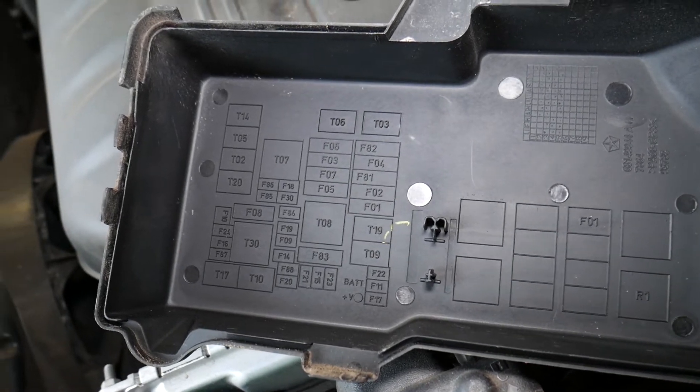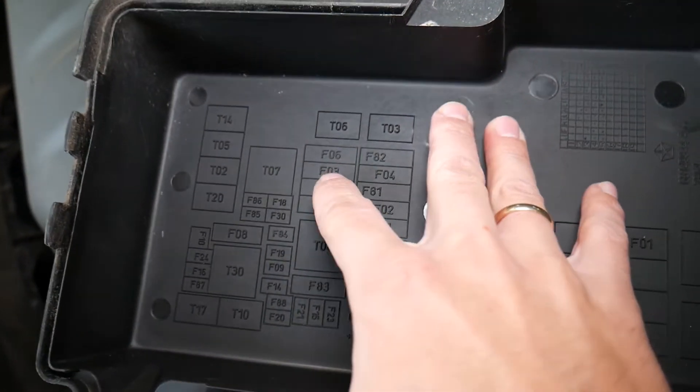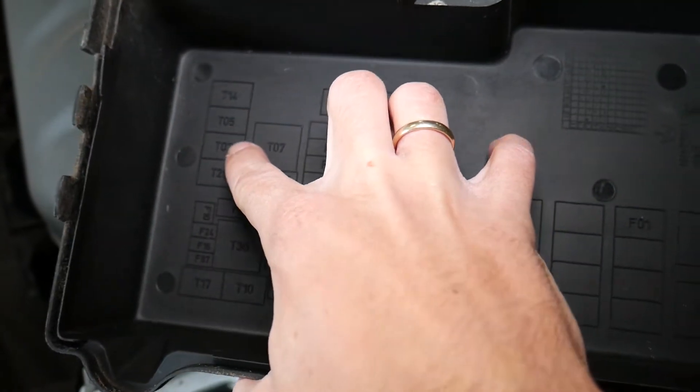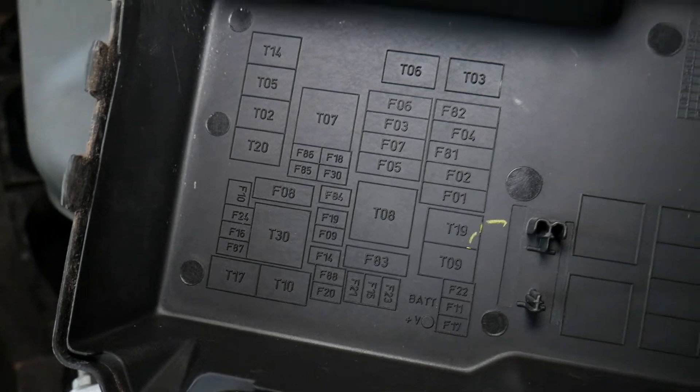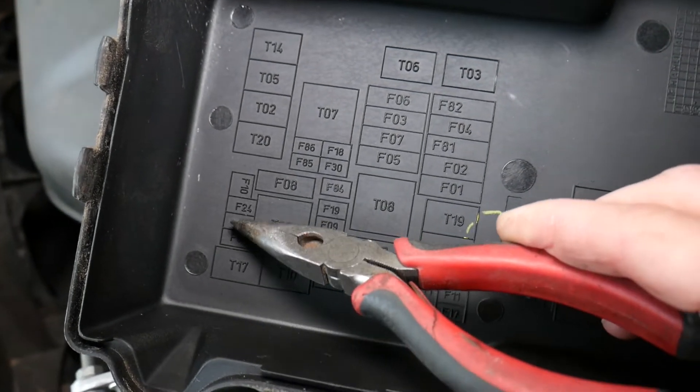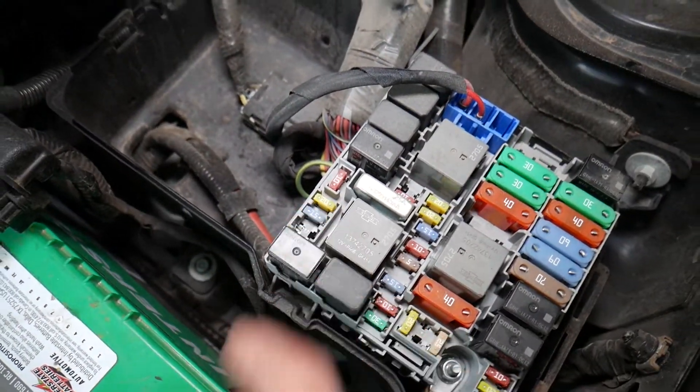The fuse that we're looking at — you can see how they're numbered. T is relay, F is fuse. We need to come to this side and find fuse number F16. This fuse right here — this is a 15 amp fuse.